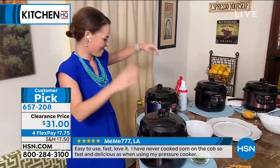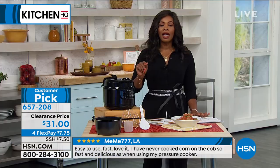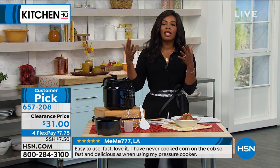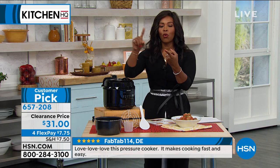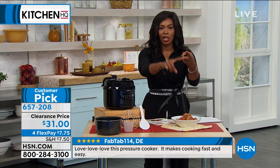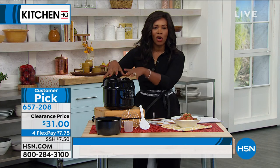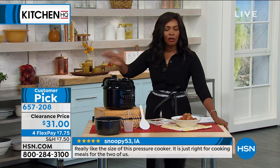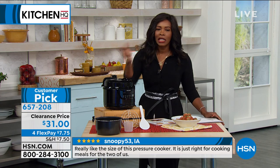So you're not giving up anything. You could buy separate appliances for each one of those — for pressure cooking, for slow cooking, for a rice cooker, and all of those. Or you could just have one. That's $31. If you've been wanting to try it and you're kind of on the fence, try it while it's on clearance.